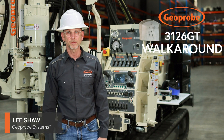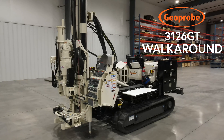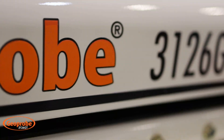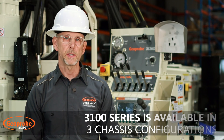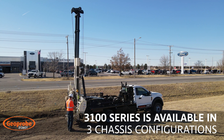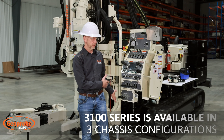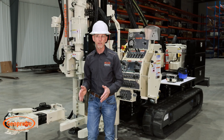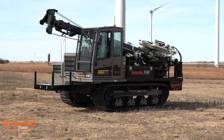Hi, I'm Lee Shaw with GeoProbe Systems and today we'd like to take you on a walk-around tour of this 3126 GT, pointing out key features and options on this unit. The 3100 series is available in three base platforms: the under-CDL truck-mounted unit on a Ford F600, the 3126 here behind me which is a midsize track, and the 31 series mounted on a Teramac RT6, which is a wide-track crawler type of platform.